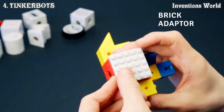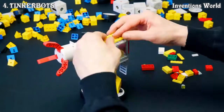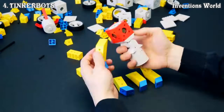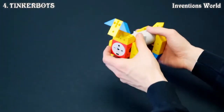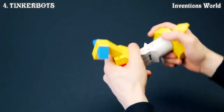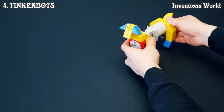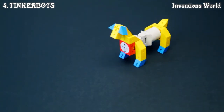We also developed an adapter which allows you to connect TinkerBots to your existing Lego bricks, adding a whole new dimension to your robots. All of TinkerBots' modular pieces can be connected easily, without the need for wiring or programming. Controlling your robots is as easy as it is to build them — just press record, move it the way you want it to move, and when you hit play, your robot will repeat exactly what you just taught it.